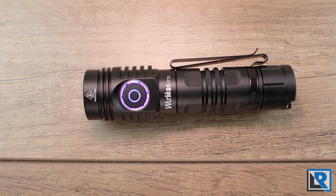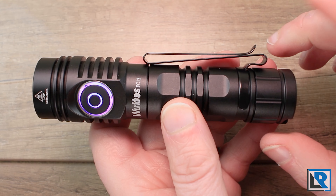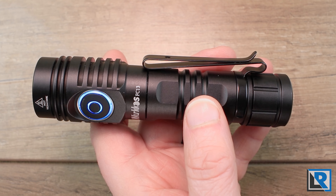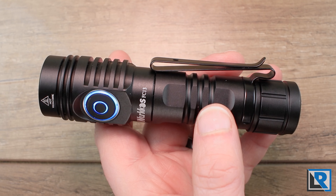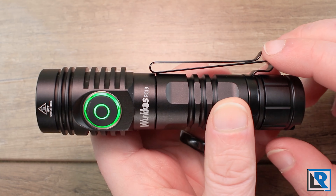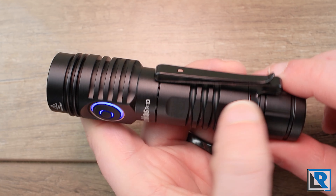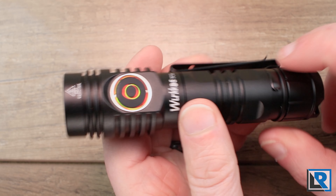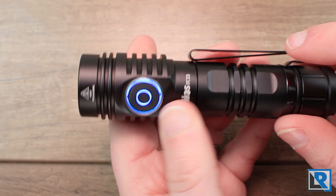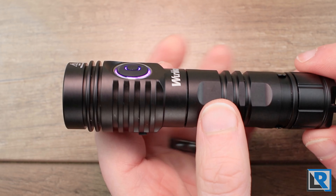I tried several times getting the RGB standby mode to work and was unsuccessful. For retention, there are a couple of options. The pocket clip is very similar to the one on the Workos TS-21, with the only difference being hole location. It's a dual-direction clip that sits fairly deep in the pocket. The ramp angle at the top was good and didn't snag my pants. It rotates but mounts in one direction only on the light. A lanyard is also included.